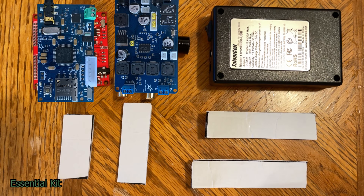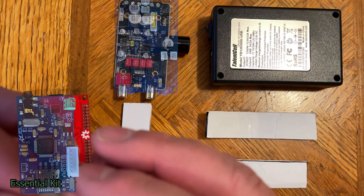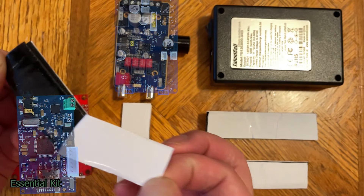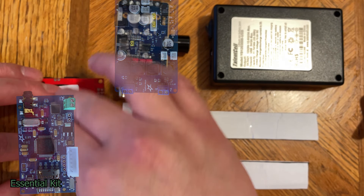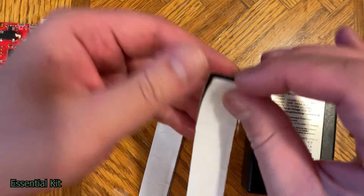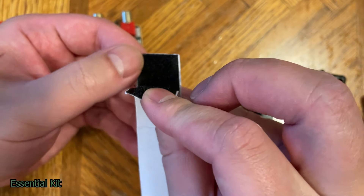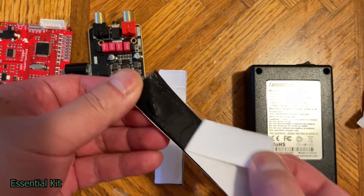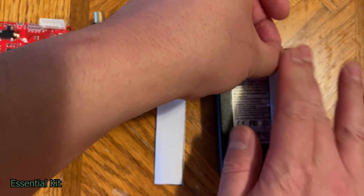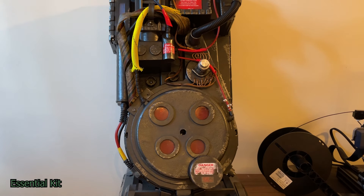Next, we're going to add some Velcro to the back of a few components. You have a 2-inch one, a 2.5-inch, and two 3.5-inch pieces. Take the 2-inch one and stick it in the middle of the back of the wave trigger. Next, do the same for the amp. For the battery, make sure both Velcro sides are oriented the same way — the soft side should be on the same face — and put it on the side of the battery. Now moving on to the installation of the kit.